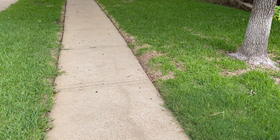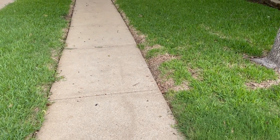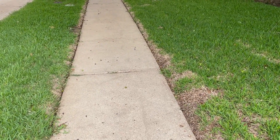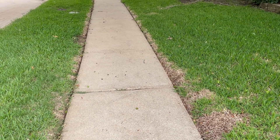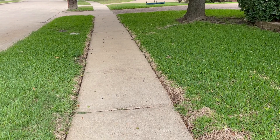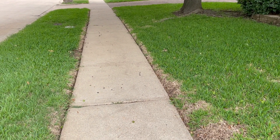Hi, this is Ken with Village Green. Today I want to talk with you about some freeze damage that we're seeing in St. Augustine lawns. This seems to be caused by the freeze we had a couple of months ago. If you notice, this St. Augustine lawn has died back along the sidewalks, and we've seen this in a number of our lawns.